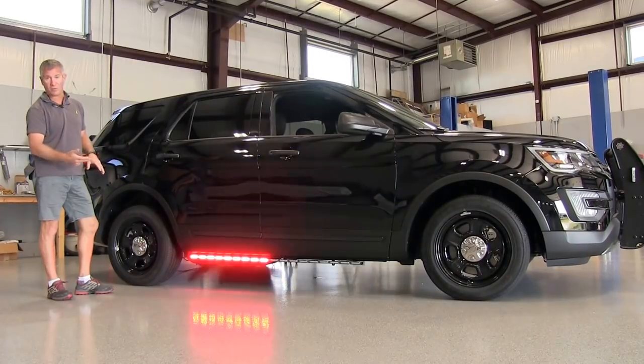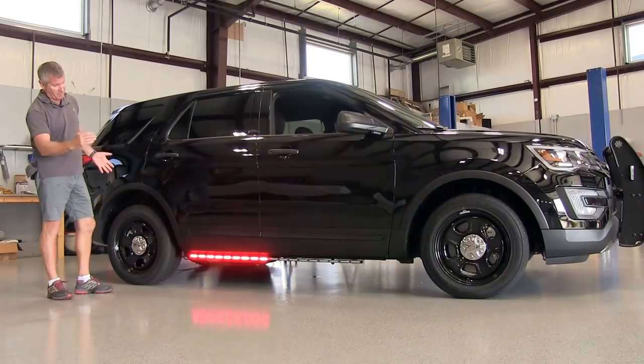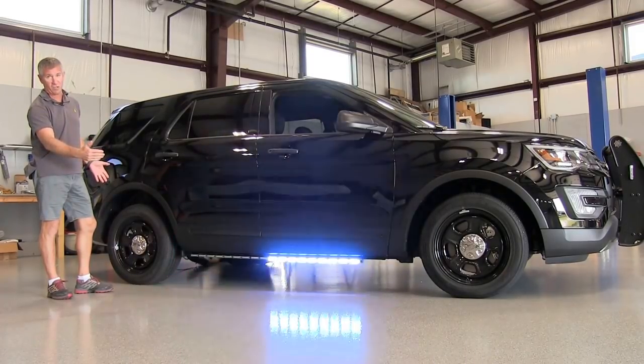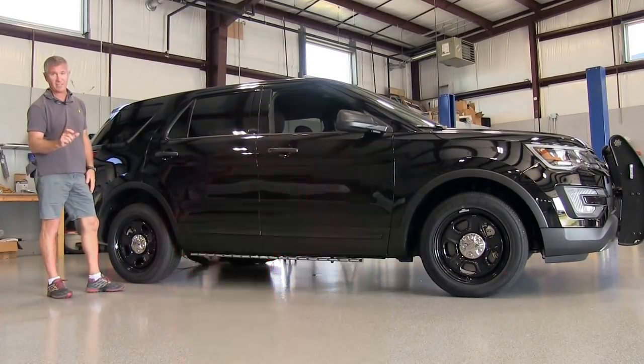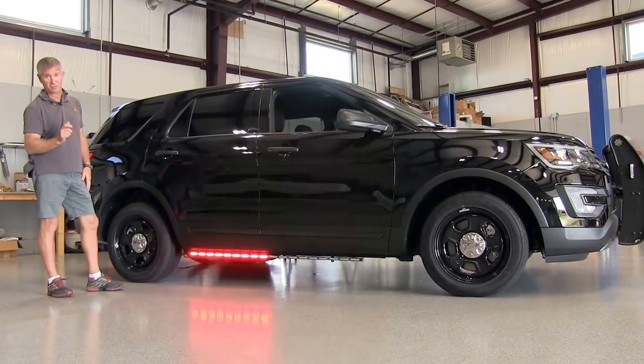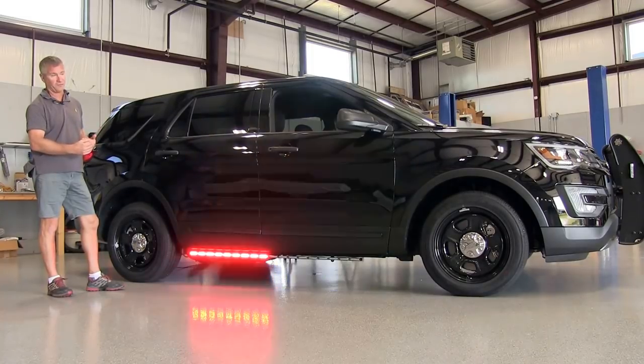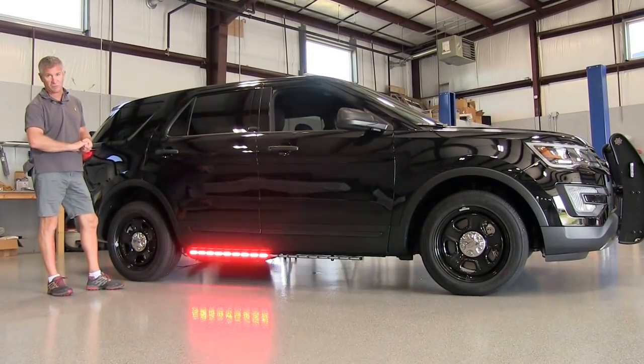This particular light right now is doing all warning. I'm going to demonstrate some of the other features in a moment. This bar is available 60 inches long. It's only an inch and five-eighths deep front to rear and seven-eighths tall. It's extremely small and low-profile, so it'll tuck up nice and high and fit well — it'll look good on most emergency vehicles.